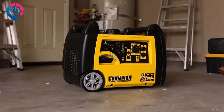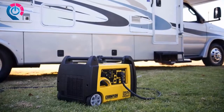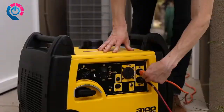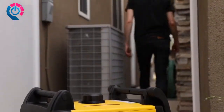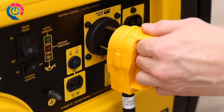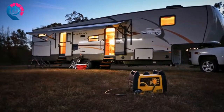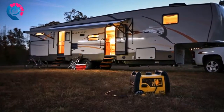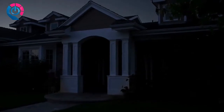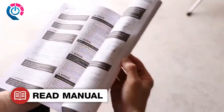Introducing Champion Power Equipment's 3100-watt RV-ready inverter — great for recreational use with your RV, a weekend of tailgating, or providing emergency backup power around the house. The inverter comes travel-ready with a standard 30-amp RV outlet and enough power to start and run a 15,000 BTU RV air conditioner. It's also powerful enough to run your essential household items during a power outage.